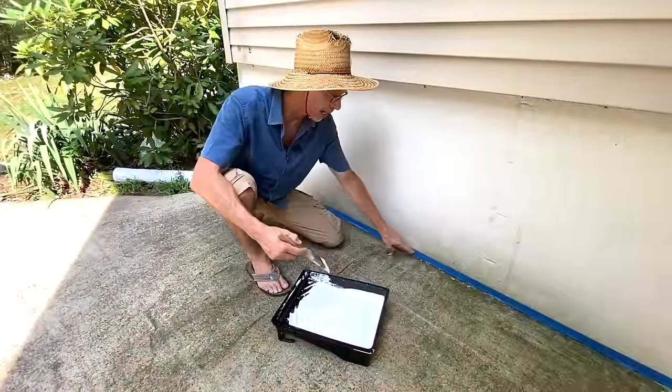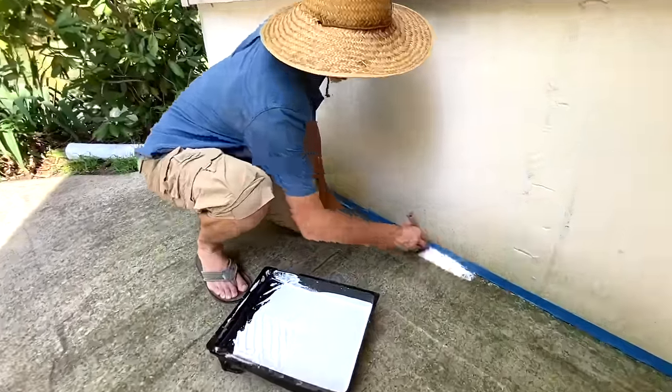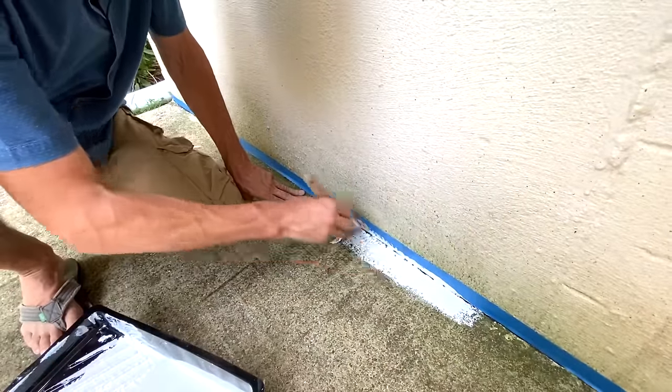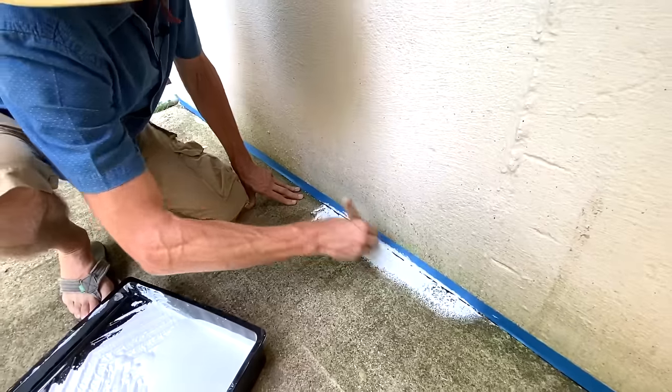To ensure you get right into the edge, get a two-inch brush, load it up with some paint, and cut in the edge. This will allow you to get in with your roller and make sure you get everything into the corner.